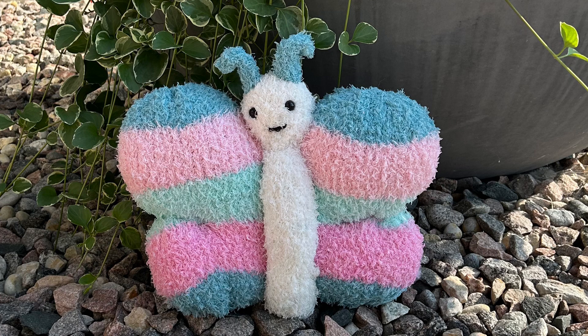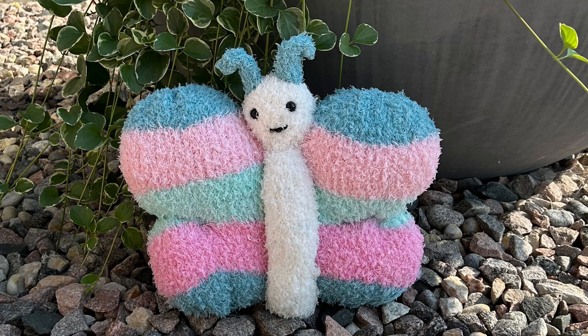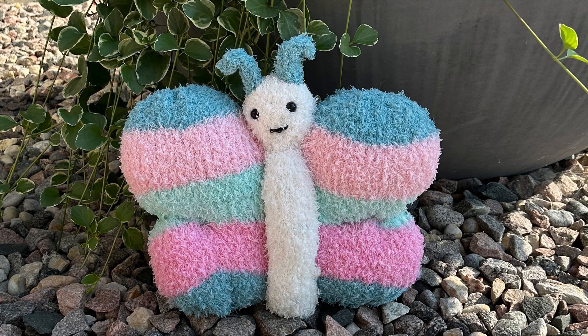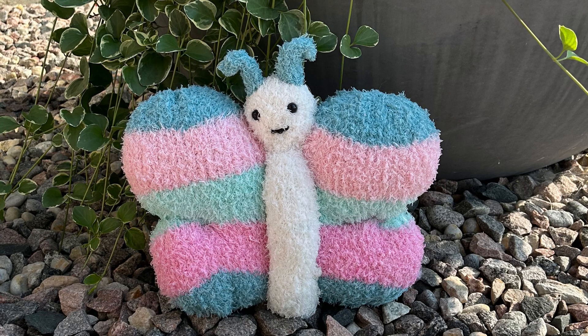I'll be giving you the row counts and you can design it your own way using the same row counts and following the same assembly. But if you can get a hold of this yarn, it is so gorgeous — I just absolutely love it.